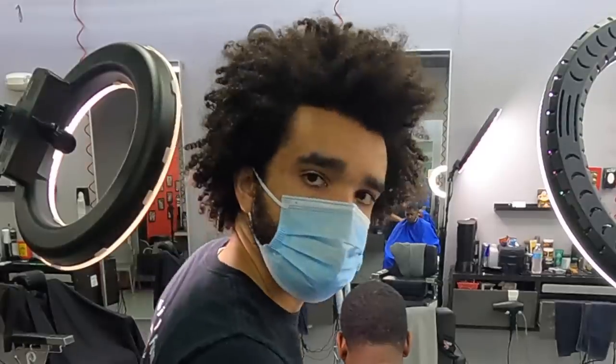Alright guys, we're back at it again. Today we have a client that I cut a year ago — this is an old file that I found. He was rocking a unique style; it's been quite a while that he combed his hair, as you can see. But it's okay because at that time I wasn't combing my hair much at all.